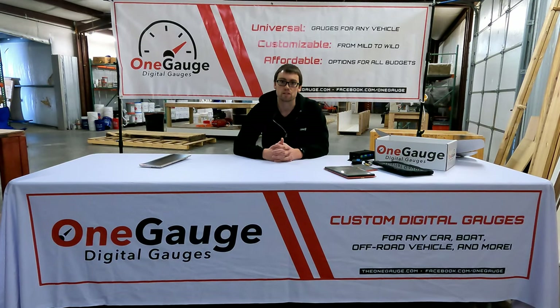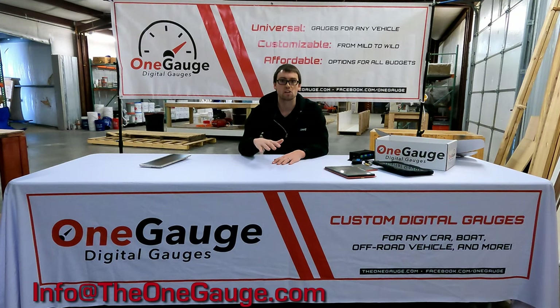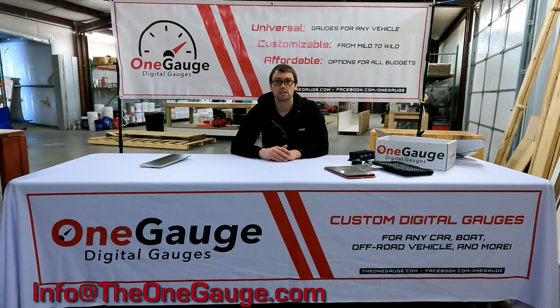We've been doing this for years and we stand by our products. If you have an issue and it's our fault — a hardware failure — we absolutely will work with you to get it fixed and repaired as promised. Feel free to reach out to us at any point. The best way to contact us is by email at info@theonegauge.com, or you can go to our Facebook page at facebook.com/onegauge and chat with us there. Thanks for watching — there'll be a whole list of other videos going more in depth on each of the things I've talked about, especially if you're curious about screens or different sensor options.